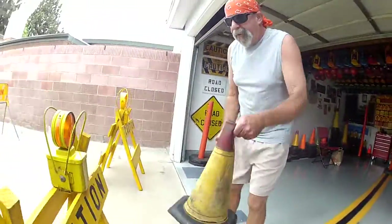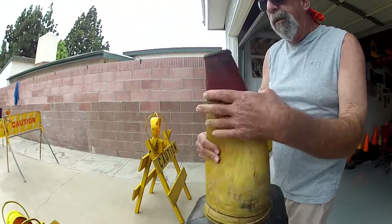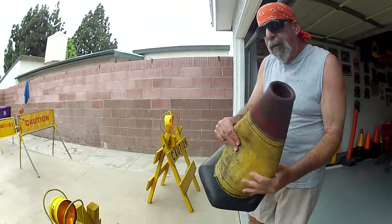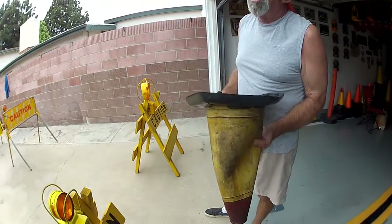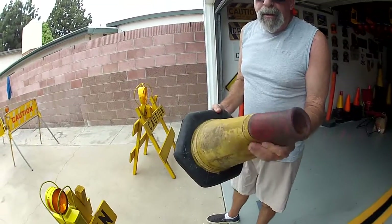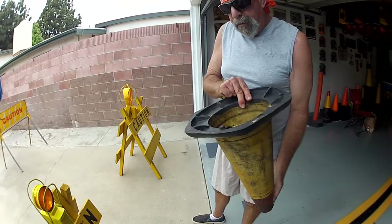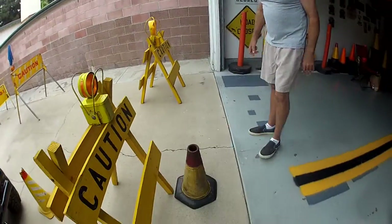Then this old traffic cone I got — it's really amazing. Very flexible, made back in the 50s and 60s. It was made by Robin Tire and Rubber Incorporation. Very flexible. Good cone.